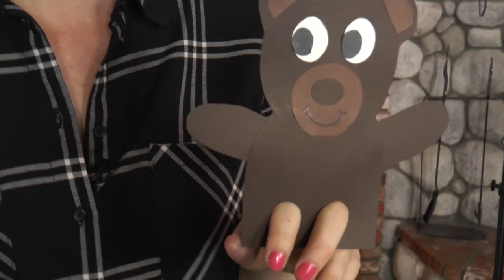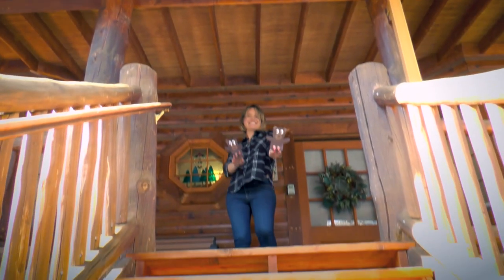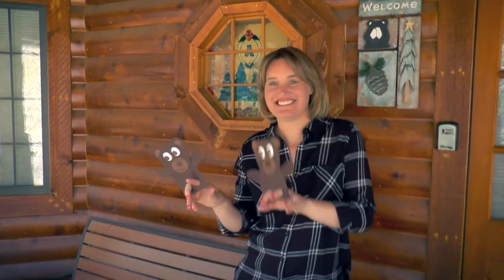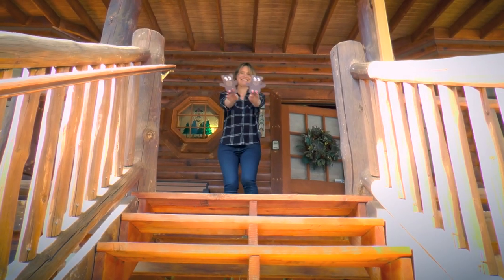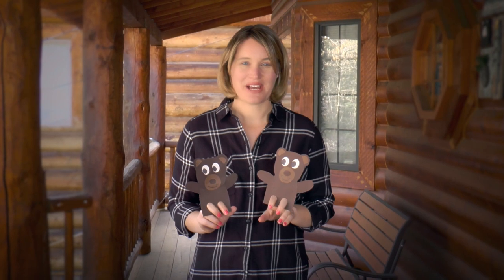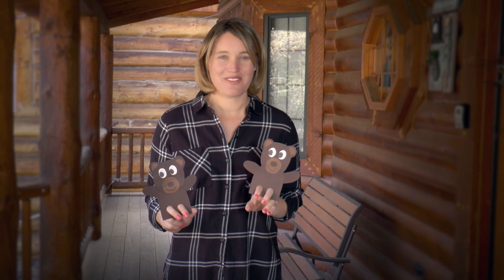We've got our bears, and now that you have it all done, you can put on some music and have a dance party! I had so much fun making these dancing bear finger puppets with you. If you had fun too, like the video below and share it with a friend.